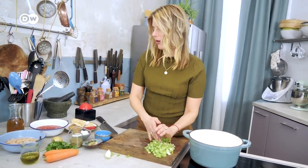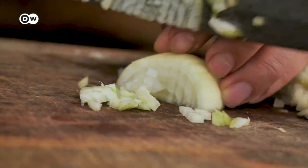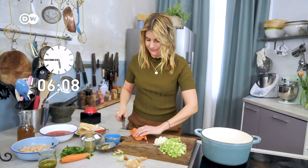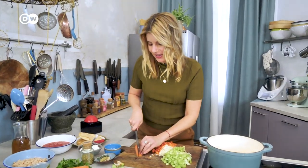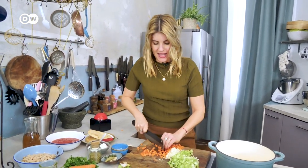Of course onions, because onions are also a very basic, very important vegetable in cooking. I have some carrots — I will not peel the carrots because we only have 20 minutes. If you're lazy you can also cut them in slices; you don't have to do it in very fine pieces like I do. Just make sure you make it in under 20 minutes!